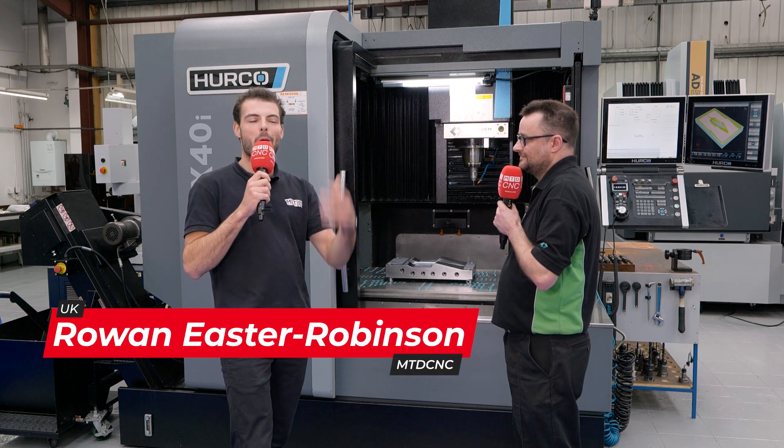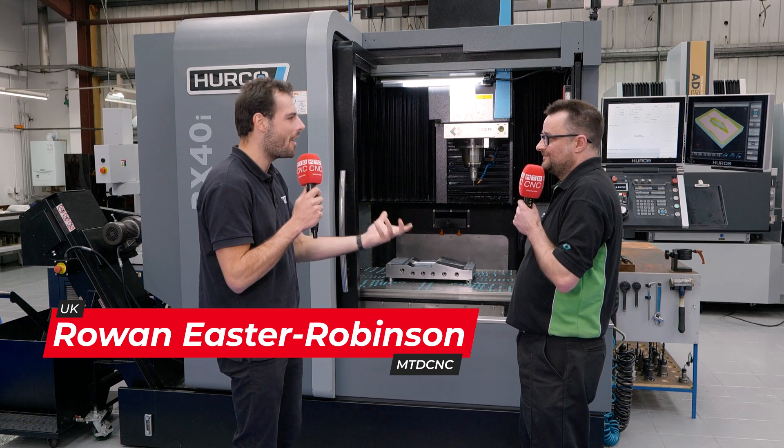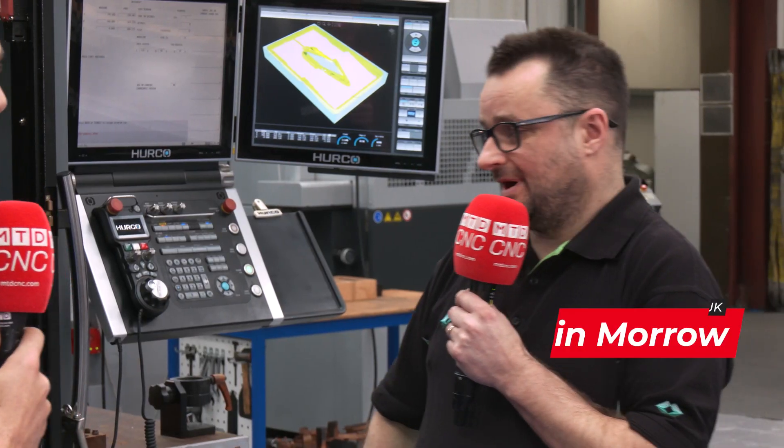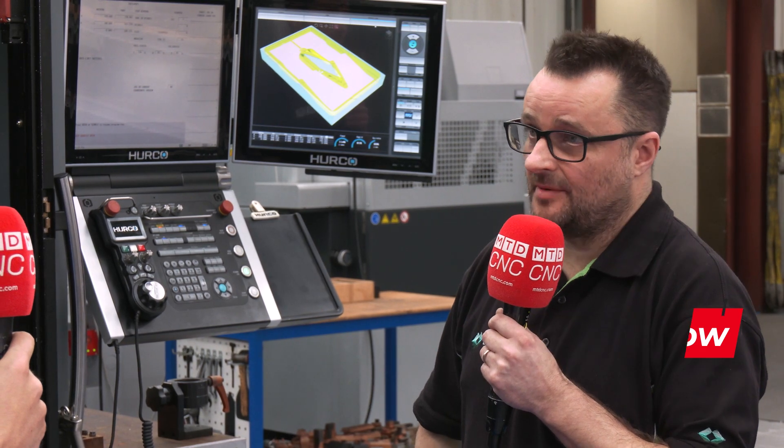Here at Crossin Engineering they make moulds and tools for a huge range of products. Well, there are a lot of products for the medical industry and we do a lot of stuff for floor tiles and car mats.